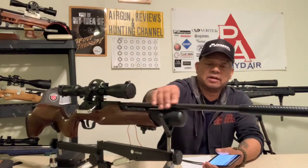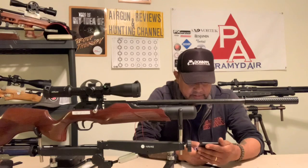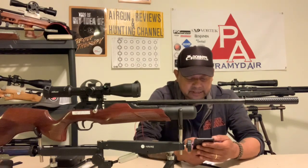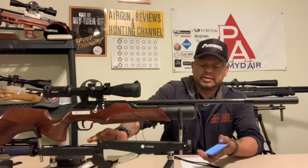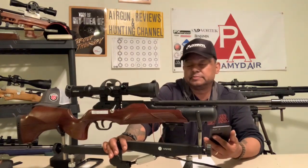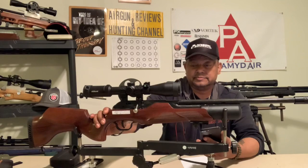I put a carbon fiber cover over the barrel. The barrel length is 19.669 inches, overall length 41 inches, and it has an eight-shot capacity magazine. The rifle weighs in at eight pounds with this beech stock. You can order these from Pyramid Air - they're currently out of stock.